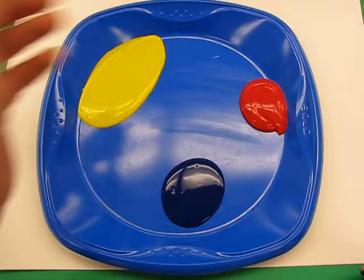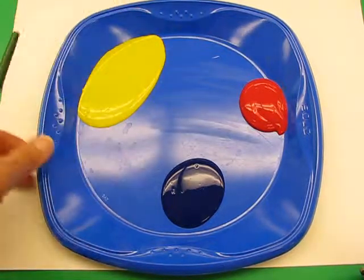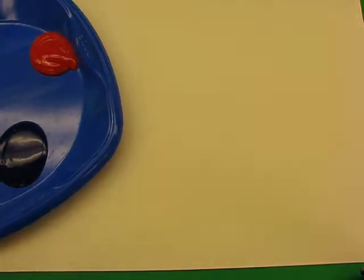Okay boys and girls, this project is all about colours. Now you're all going to get the three primary colours: yellow, red and blue, and a nice brush, a big sheet of white paper. Make sure your name's on the back.